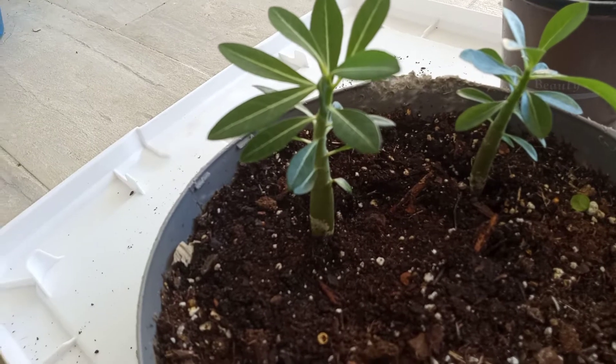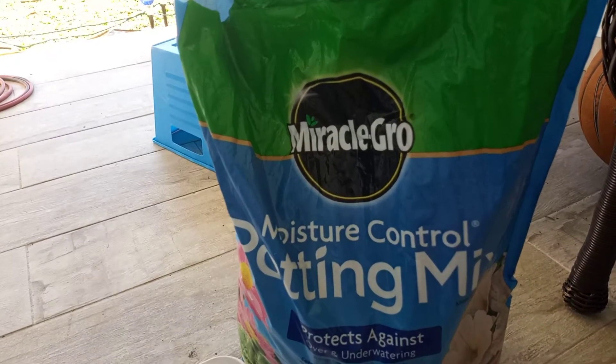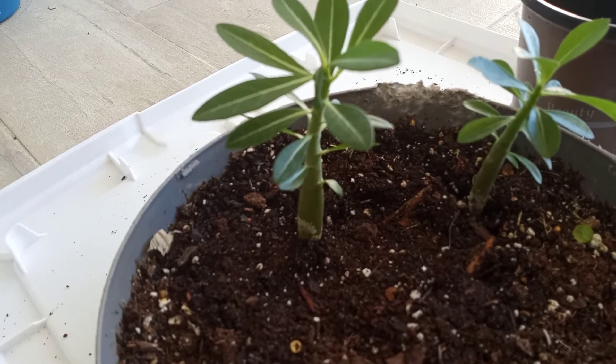The soil that I grew them in from seed is Miracle-Gro, and it's called desert rose — it's a moisture control mix. These are my desert rose plants that I'm going to be repotting, and they are about six months old. I grew them from seed.